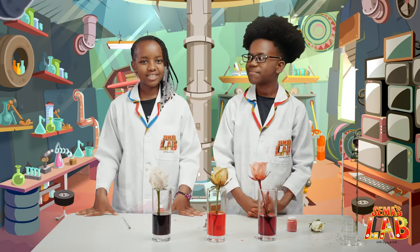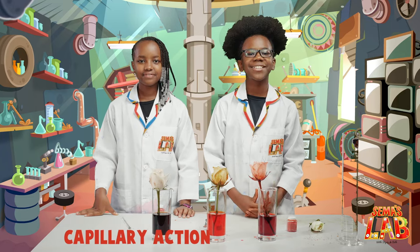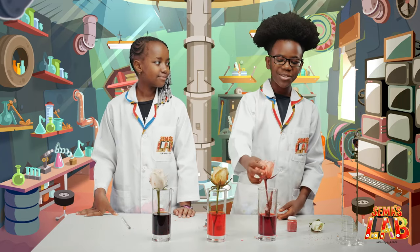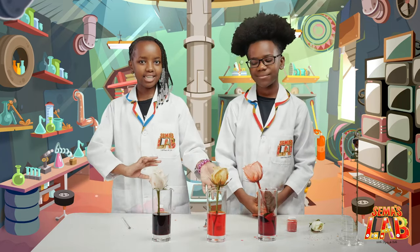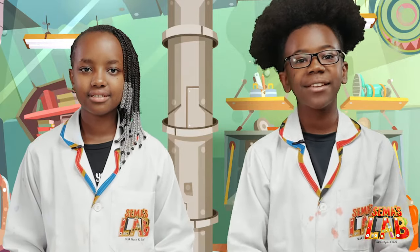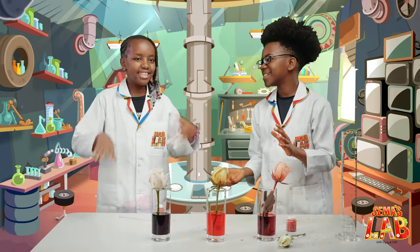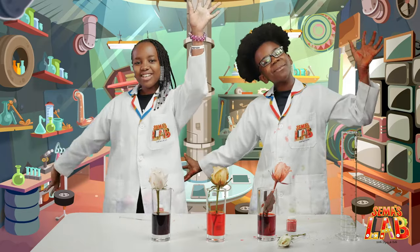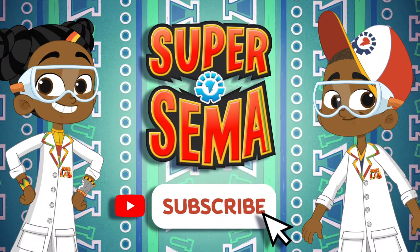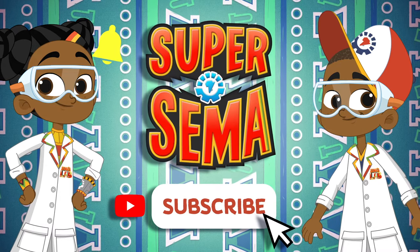Today we learned how plants absorb water. Just like the flowers absorb the coloured water from the glass, plants use the same process to absorb water from soil. This process is called capillary action. This was a really fun experiment — artsy and also science. Make sure to do it at home and tag us at hashtag SemasLab. This is Stacey, this is Seth, and this was SemasLab! Stay connected with me on the Super Semi YouTube channel. Just click subscribe!